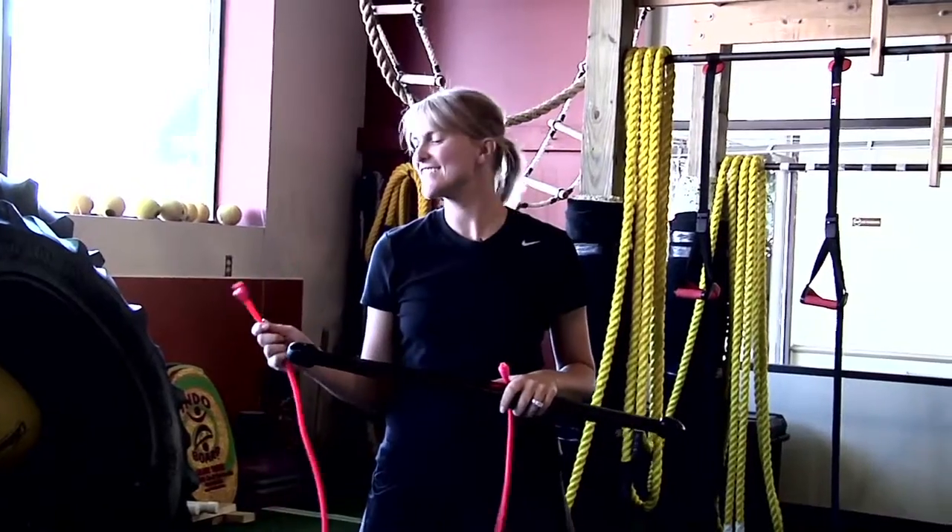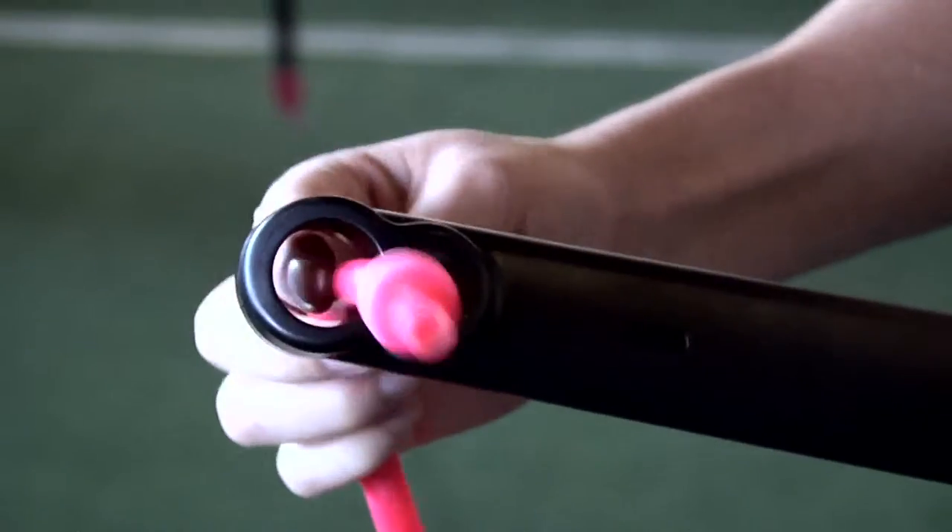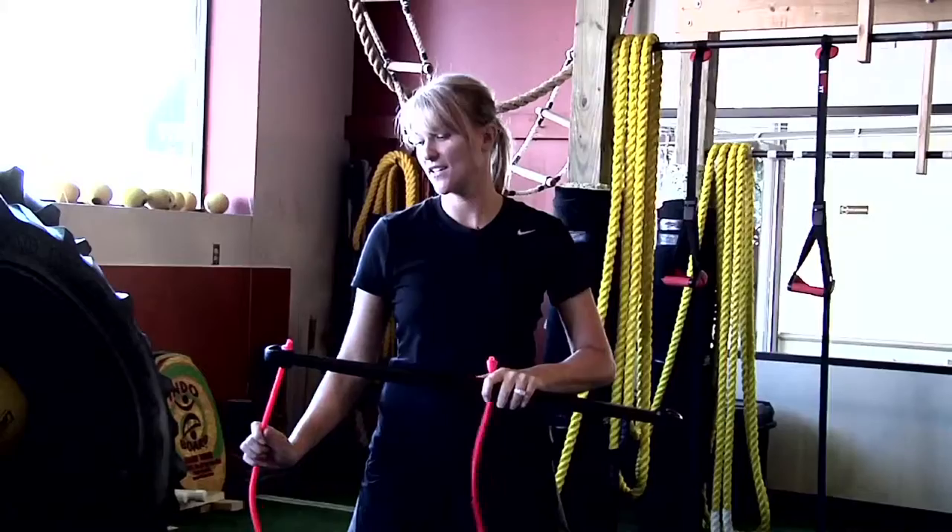The best thing about this cable bar is its interchangeability. It can be used with any of the Lifeline USA Fitness Cables. All you need to do is take the fitness cable, stick it into the larger hole and secure it into the cable pocket, like so.